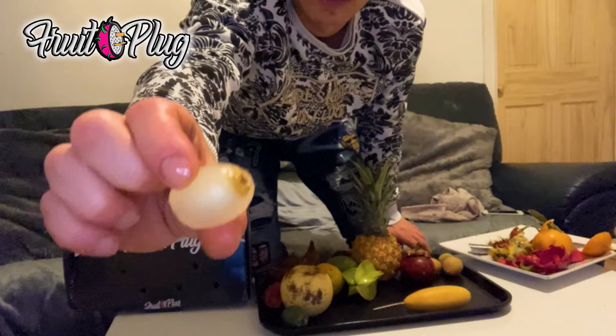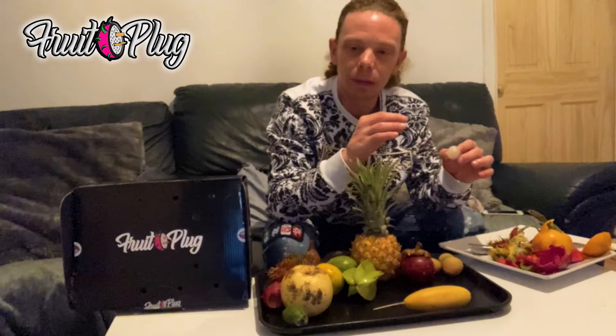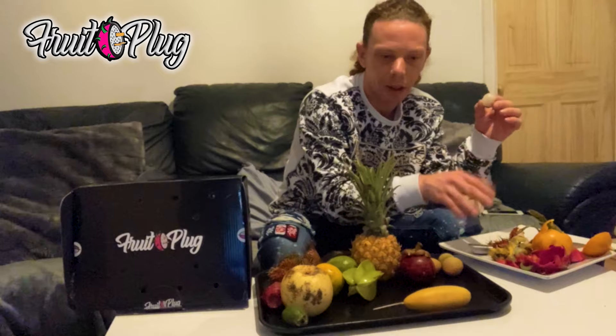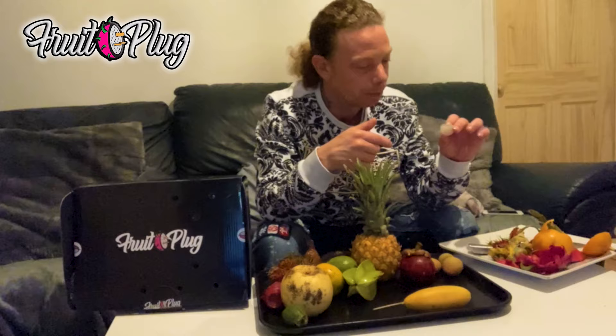Similar to the lychee. That's good! The taste is similar but a lot more sweeter - pretty much the same taste as a lychee, but different. It ain't got that scent, it ain't got that incense scent. This is like the sweet version. I'd pick up a third of these. Rambutan - I like that one!